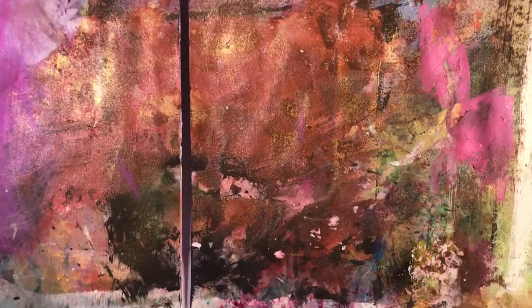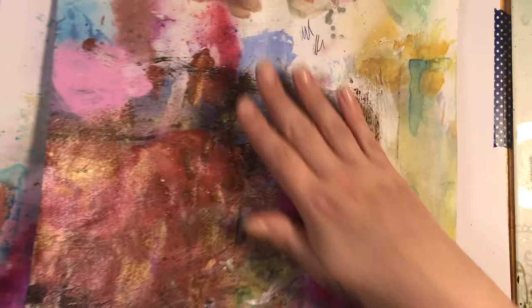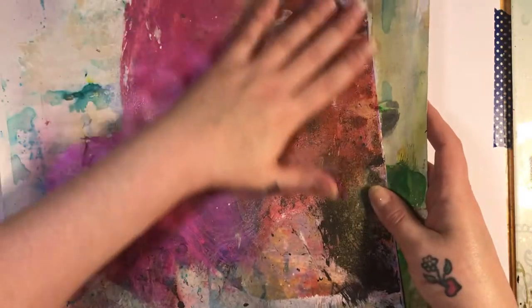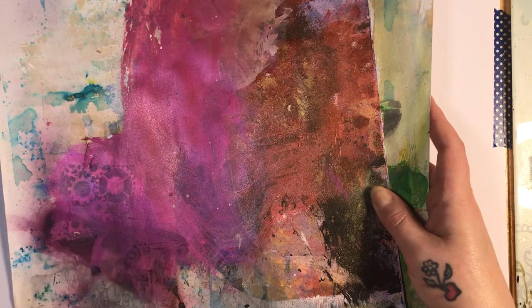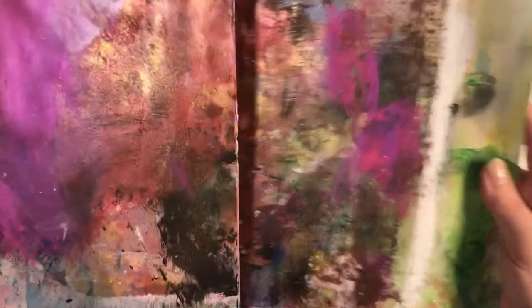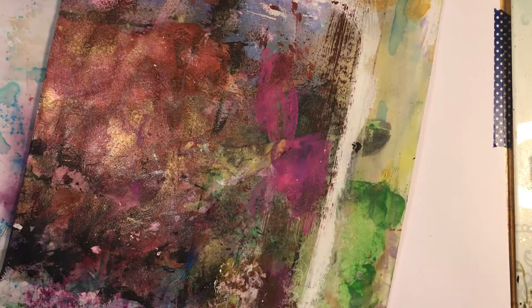I just wanted to show you before I put it away. Look at the colours and the texture — oh my God, that is amazing. That's going to make some gorgeous ATCs. That's primarily what I use my backing paper for — ATCs and card fronts. Absolutely gorgeous. Let me just get my matte so I'm not glaring you with the white.